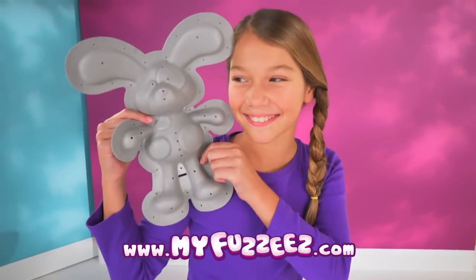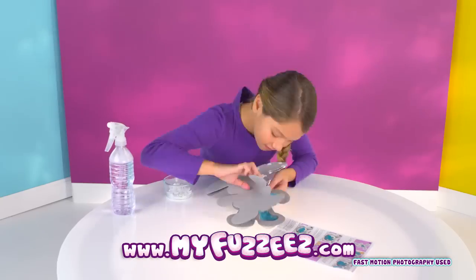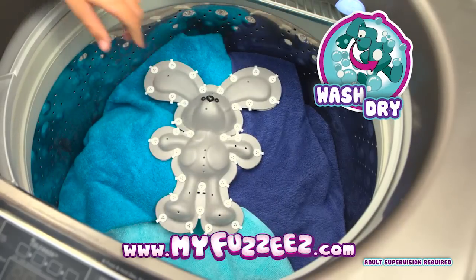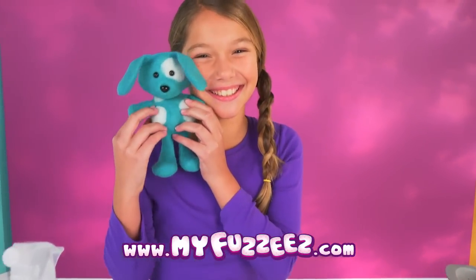Start with the Fuzzies form that's your fave. Stuff it with clouds of magical transforming fluff. Spray and stuff till it's built just enough, then wash and tumble dry — Surprise! You've made your own Fuzzies buddy right before your eyes!